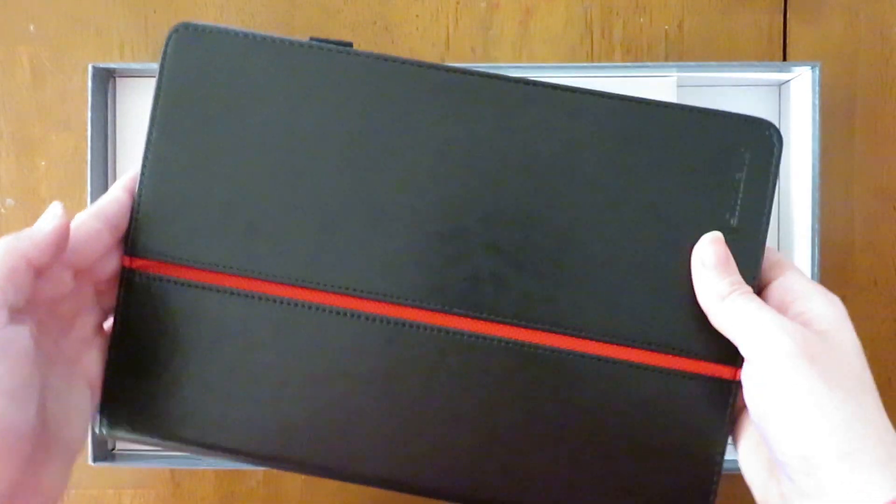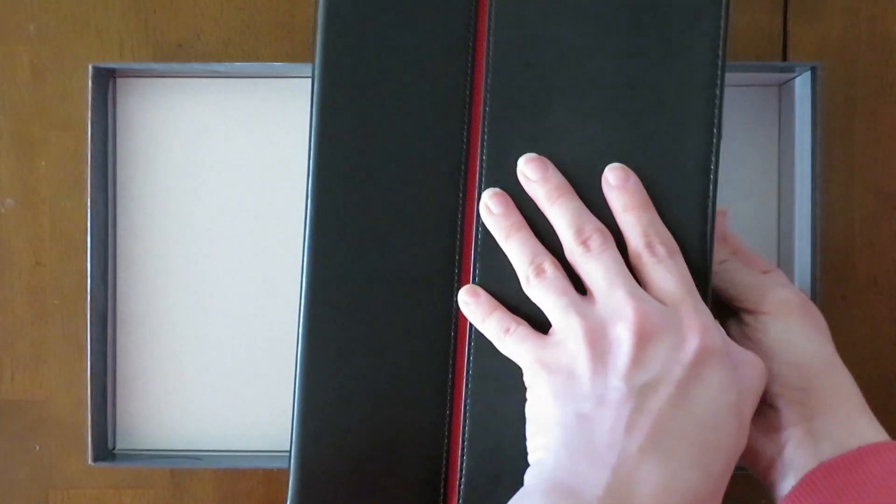Next we have this protective case. I think it's very nice that the tablet comes with this case, especially if you plan to take it places. It also has a pen holder on the side of it.